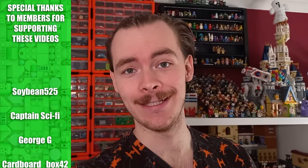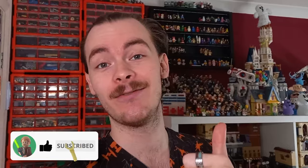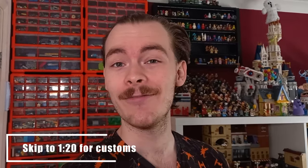Rebuild the Galaxy is now out on Disney Plus, so today we're going to be building the characters that we haven't got from the LEGO sets. LEGO have given us a few awesome characters in those sets, including the Infinities Vader and the Return of Jedi Bob, but what about the other characters that show up for a couple minutes on screen that LEGO haven't deemed worthy enough of a LEGO set?